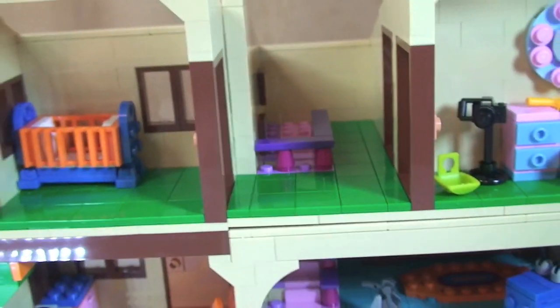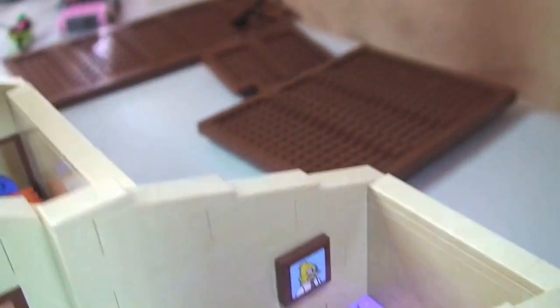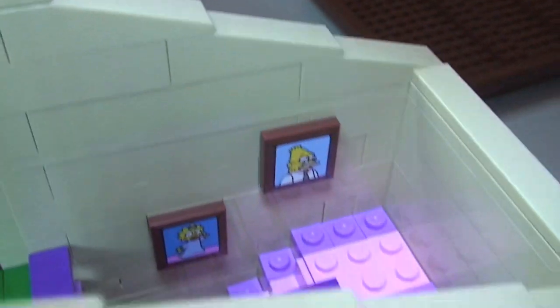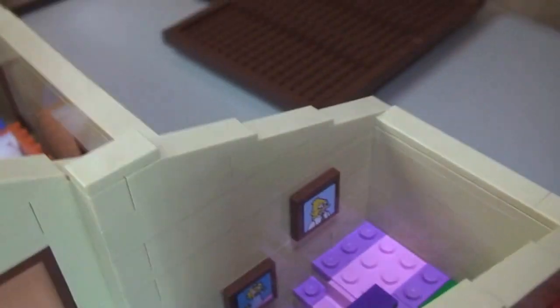Here's the landing area. You can see the stairs coming up there, and there are a couple of pictures on the wall. You can obviously make out for yourselves who that is, and then down there we have Maggie.